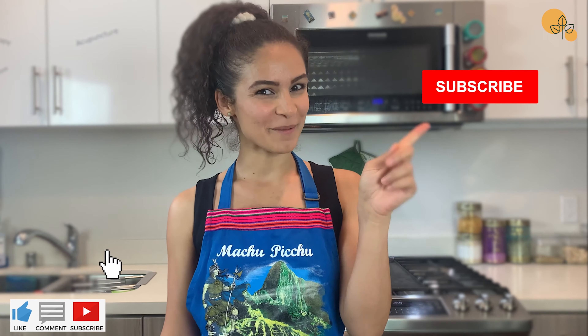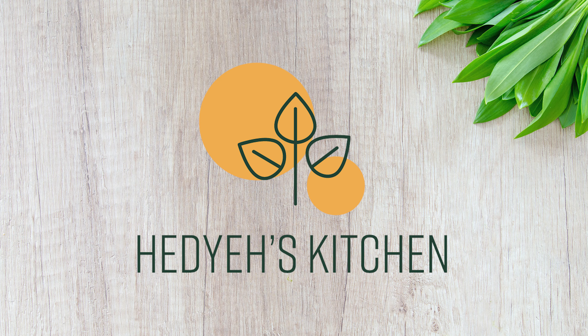I hope you enjoyed it. If you have any questions, please comment below, and if you like my video, please give it a thumbs up and don't forget to subscribe. Bye! Thank you!